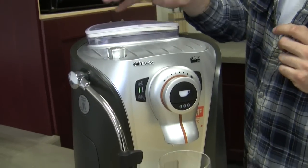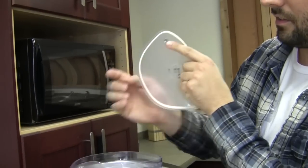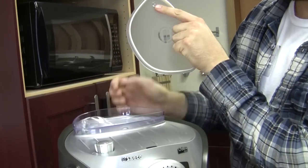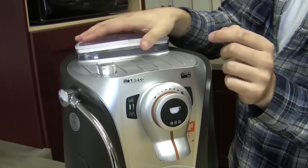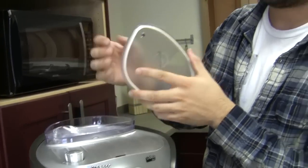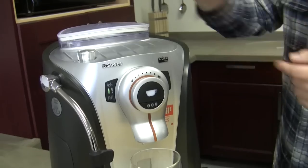Another place that causes the same exact alarm is right here — this magnet is not being picked up by that sensor. Now if you have this on and you've checked everything else and you're still getting that alarm, you should get your machine serviced because the sensor isn't sitting in its right place. So that's the second one.